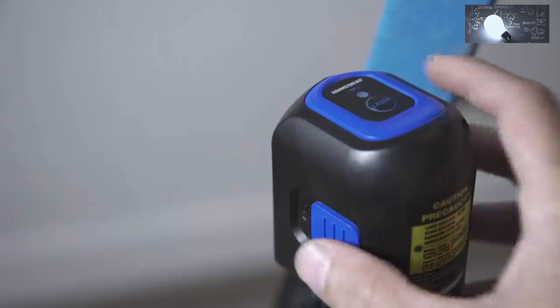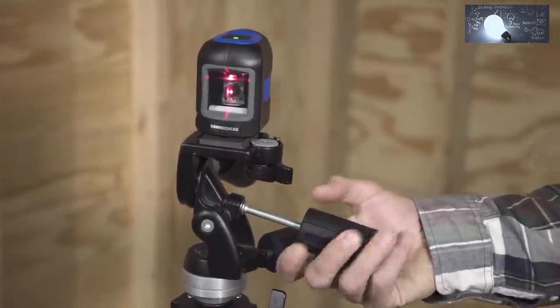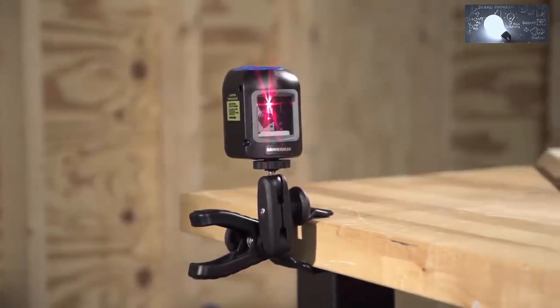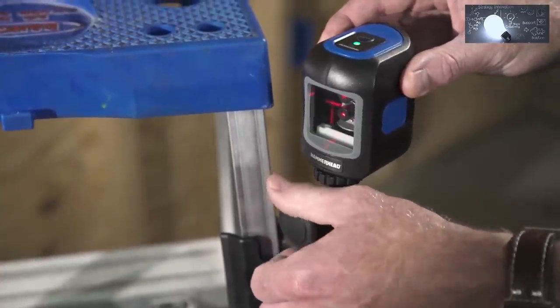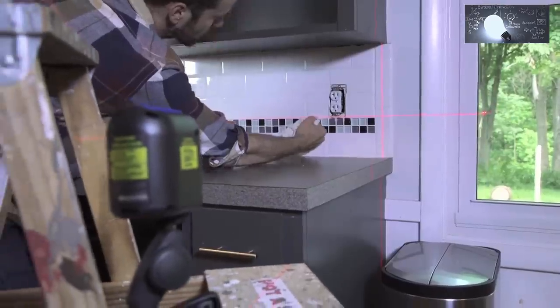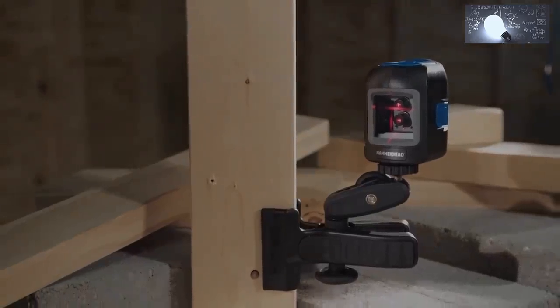All leveling modes can be activated with a touch of a button — horizontal, plumb, or crossline. Set the level on a quarter-inch tripod or attach it to any surface using the mounting clamp. An LED indicator changes from green to red to alert you when you have exceeded the self-leveling range. Hammerhead's compact crossline laser: the most active tool for any leveling project. Work smarter. Hammerhead.